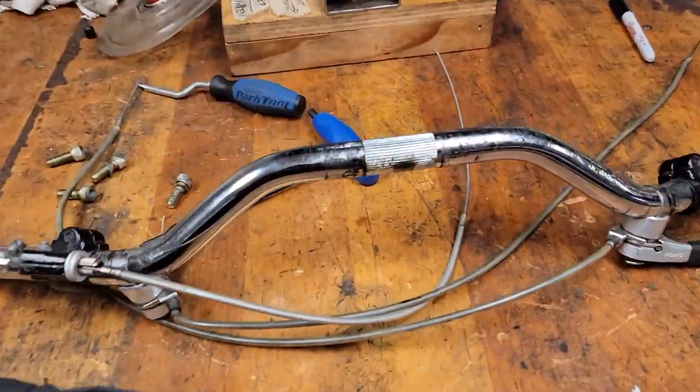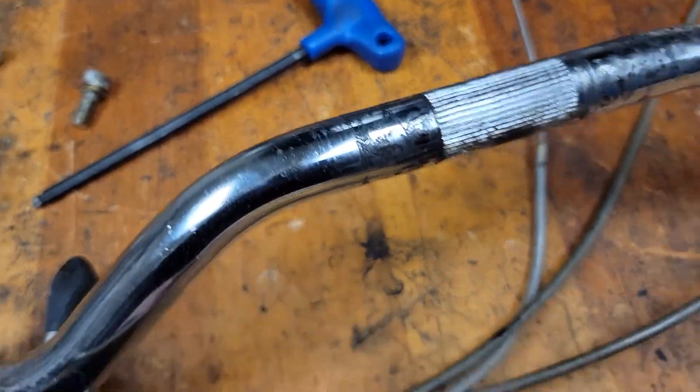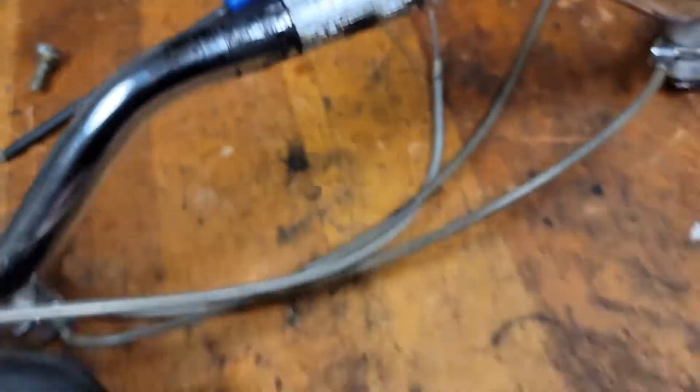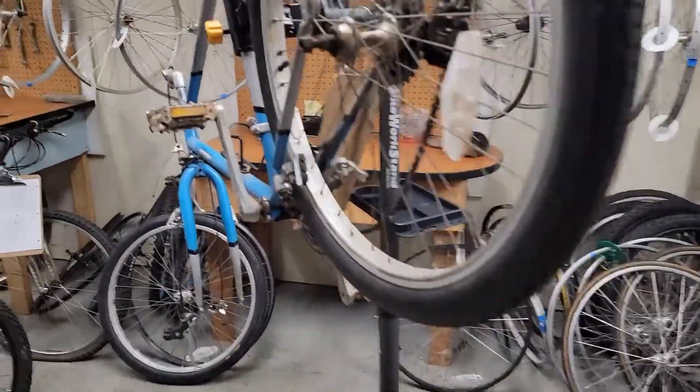These look like we can't really fix them up — the chrome's just too bad. So I got these off of another bike. That one right there — they say they're pretty.